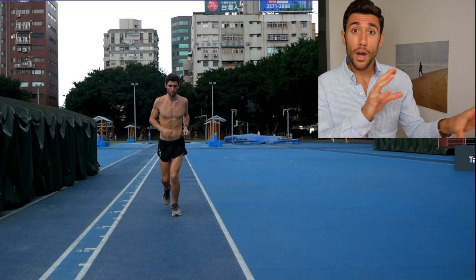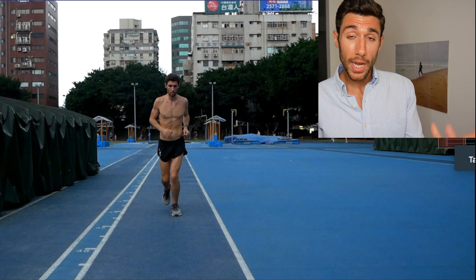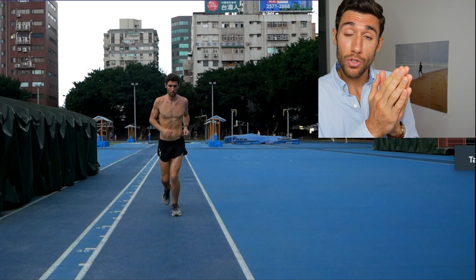To start off I'm going to show you some videos I took myself a few weeks ago. First I'm going to show you some examples of bad hip drop or poor hip control. I'll show you a normal speed clip and then we'll slow it down. Afterwards I'll show you how my gait changes with different paces and intensities.